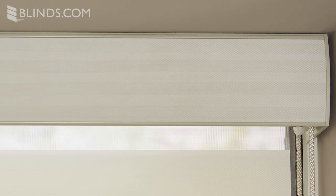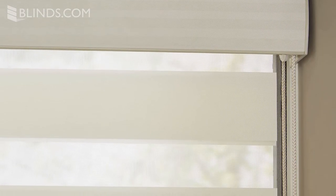Top your Dual Sheer Shades off with a fabric wrapped headrail. Due to the construction of the headrail, Dual Sheer Shades will have a slight gap of light on the same side as the pull cord.